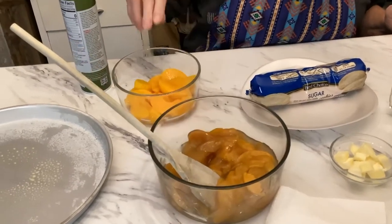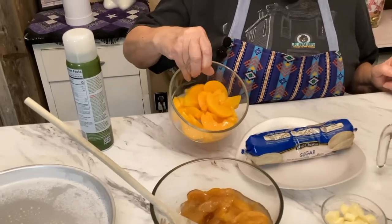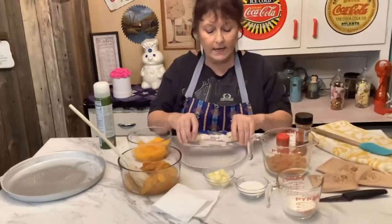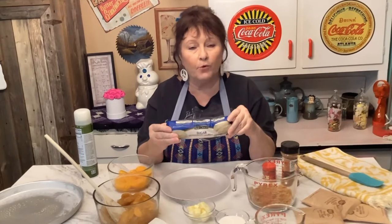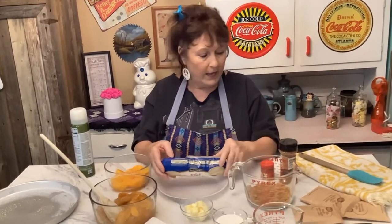A quarter stick of butter cut in little bitty cubes like this, one can of peach pie filling, one can of peaches — drained. Make sure you drain them because we don't want this to be soggy. And then one tube of 16.5 ounce sugar cookie dough.